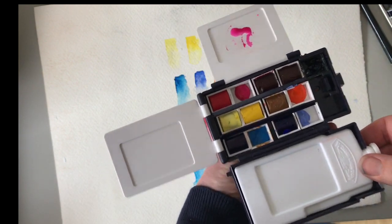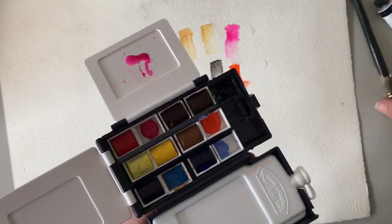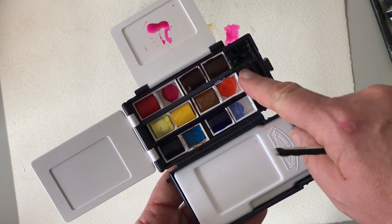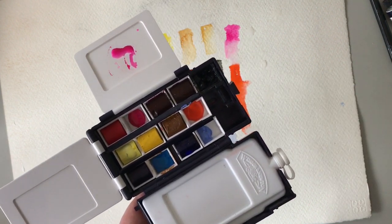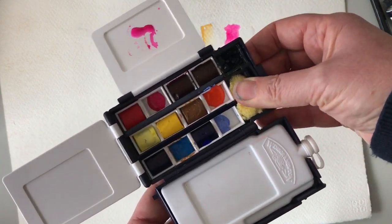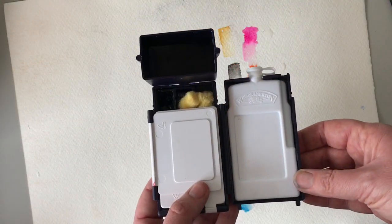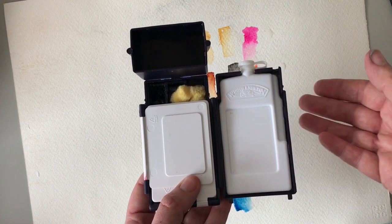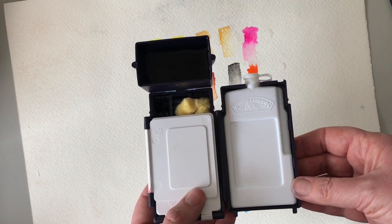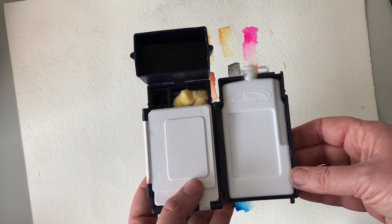I'd definitely be taking this out, taking this on holiday with me and sketching - with obviously the colours that I've decided to use. Yeah, I'd really recommend it. If you want to swap around your colours, it's easy to do so, and I've actually managed to get an extra one in there. I can still put my sponge in there to keep the others from straying, so there's not as much moving around. Thank you for watching this video. I hope it's helped you. If you've got any queries or comments, put them in the comments section below. And if you'd like to follow me, please subscribe to my channel. Thanks again, bye for now.